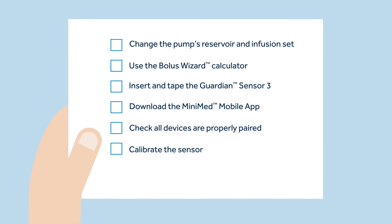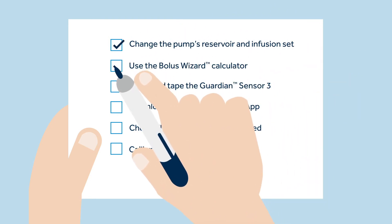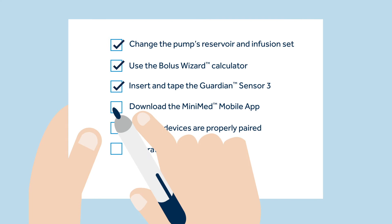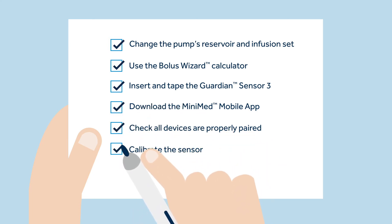Before turning the SmartGuard feature on, Sophie has to feel confident completing the following actions: change the pump's reservoir and infusion set, use the bolus wizard calculator, insert and tape the sensor and transmitter, download the MiniMed mobile app, and check all devices are properly paired and calibrate the sensor.